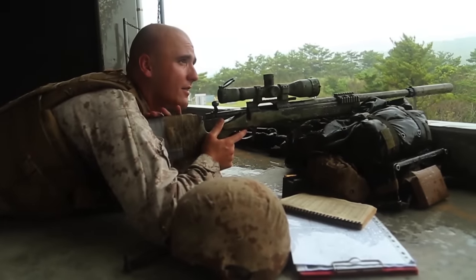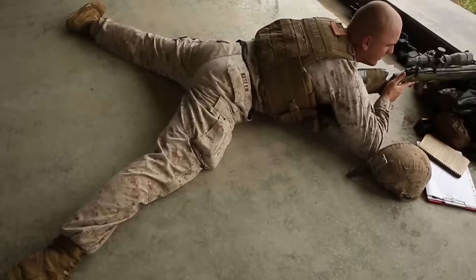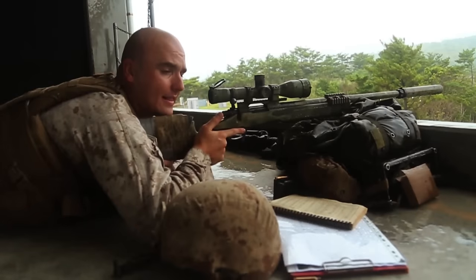At this point you'll bring the butt stock into the shoulder pocket. Utilize the chicken wing method just like with any rifle. Then get a high firm grip on your pistol grip with a relaxed thumb.